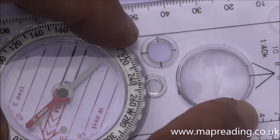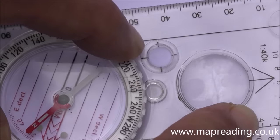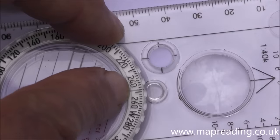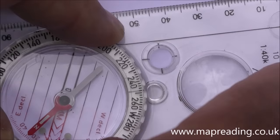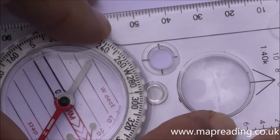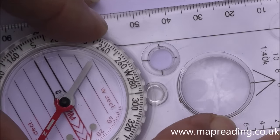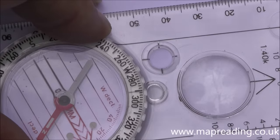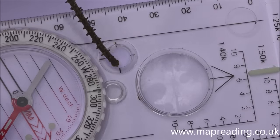The next part is this small line you can see as you rotate the dial — that is the index line, an extension of the direction arrow. It has a luminous base so it illuminates at night. It marks the place on the dial where the bearing is read, so if you were taking a bearing of 290 degrees, you would set it so the index line is directly under 290.